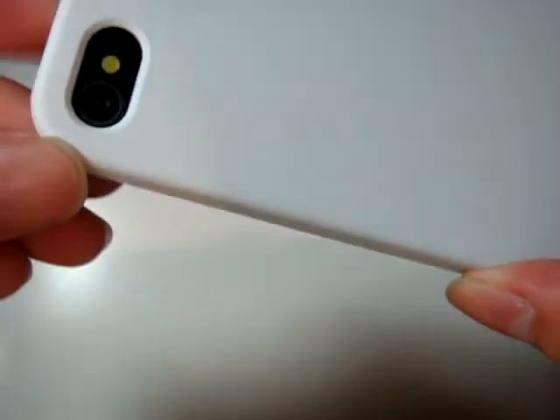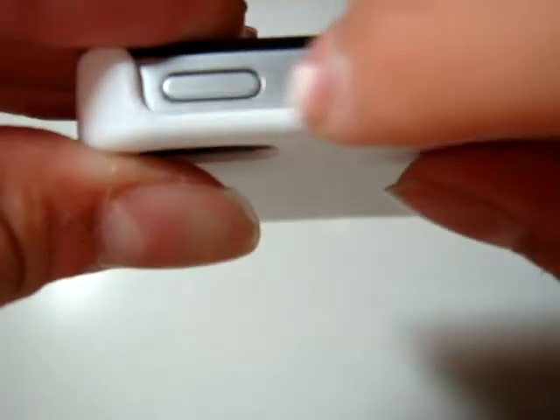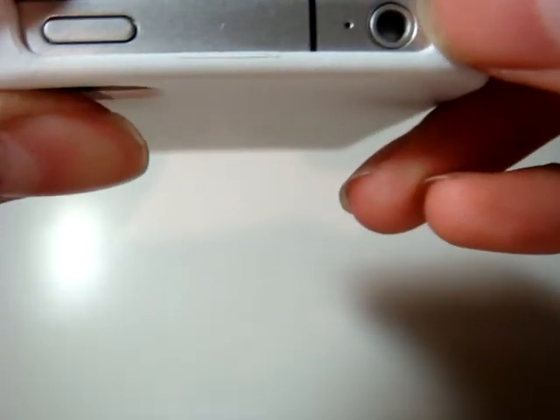Make sure you go ahead and squeeze the phone fully into the case. Okay, it's pretty much done and you're ready to go. Running through the features with it on: you've got your back-facing camera cutout, your sleep and wake button, and your headphone jack.